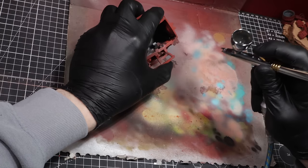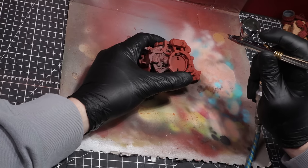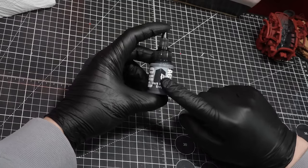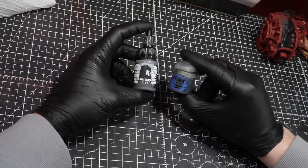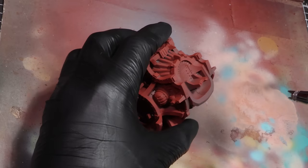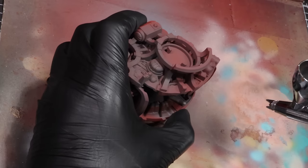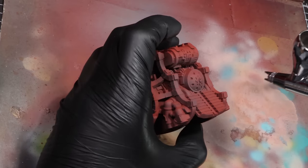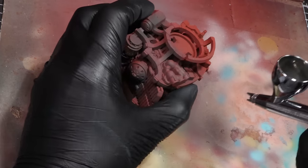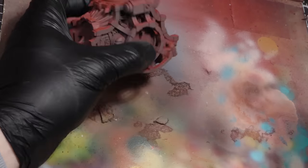With all the work done, we'll be starting by priming the model red — it gives us a perfect starting point, especially when working with metals. The next main colour to base the skeletal frame is Dark Warm Grey from Pro Acryl, but you can use Eshin Grey instead. With this base coat, we're mostly aiming to coat the entire model from above — we still want some of that red showing through, almost as if the grey is just a tint over the red primed base. We'll repeat this step on all of the skeletal parts.